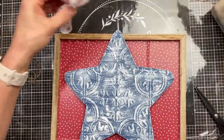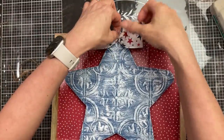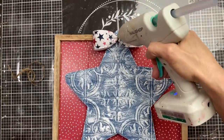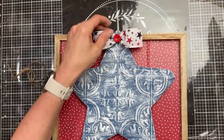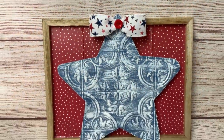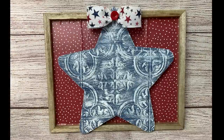So we're going to add this little bow and glue it right at the top of our star, and then we're also going to add a little red button as a finishing touch as well. Thanks again so much for joining me today — please let me know in the comments which of these projects was your favorite, and we'll see you next time. Take care!